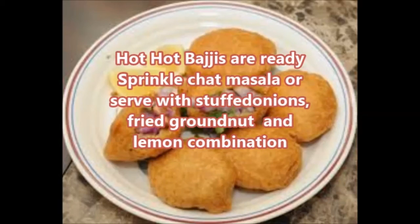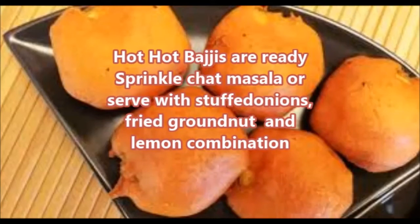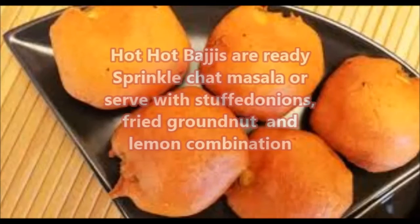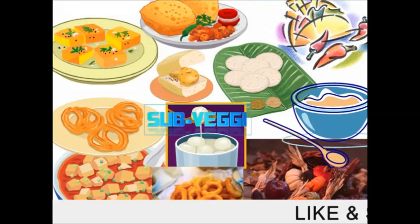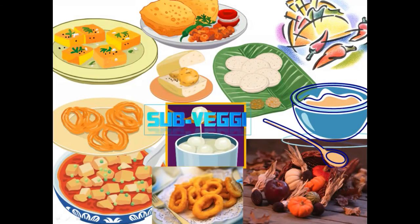This aloo pakora or aloo bhaji has a crispy layer on the outside and the potato slice inside is just so soft and melt-in-your-mouth. Aloo bhaji is a perfect snack in the monsoon while it's raining, or in the winters — have it with a cup of tea or coffee. I know it is fried food and not the healthiest, but once in a while these yummy crispy bites are totally worth it!